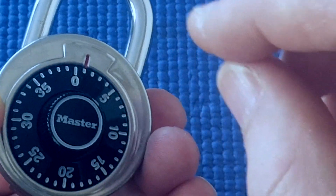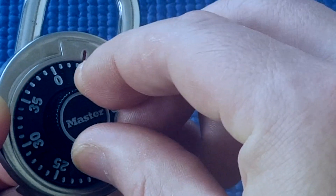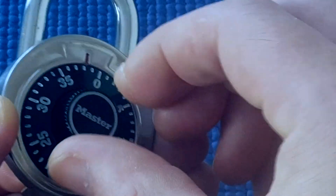Now with the last number — the third wheel — if I was going back to one and I overshot the mark, I know I can go back to one again because I'm only driving the third wheel. So if I overshoot, I can always go back again.